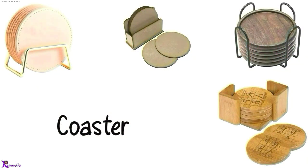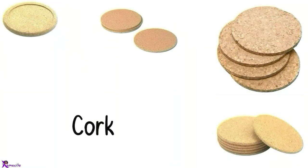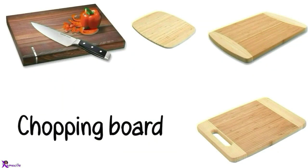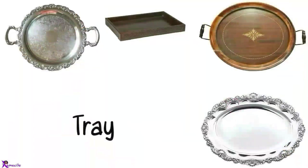Coaster. Trivet. Cork. Cutting board, Chopping board. Rolling pins. Tray.